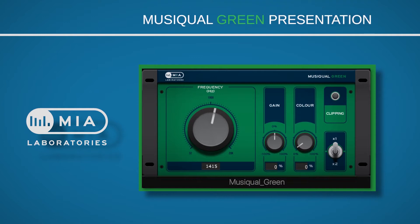Hello and welcome to this MIA Laboratories presentation. Musiqual GREEN is a wonderful little device which doesn't have predefined frequencies — it is completely at the user's discretion to select the precise frequency they desire from this knob. We add or subtract gain at the selected frequency, and with this knob you add or subtract the harmonics of the selected frequency.